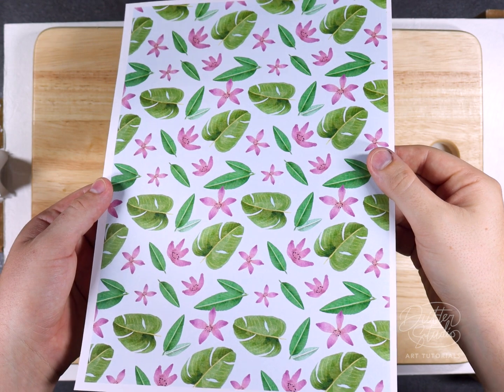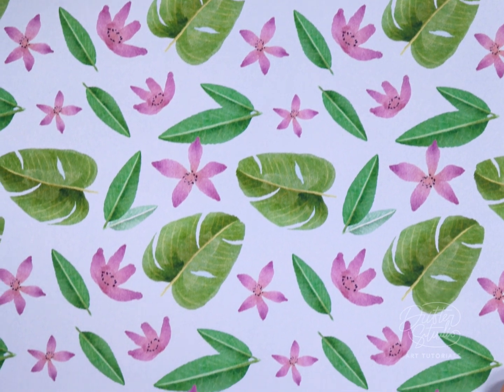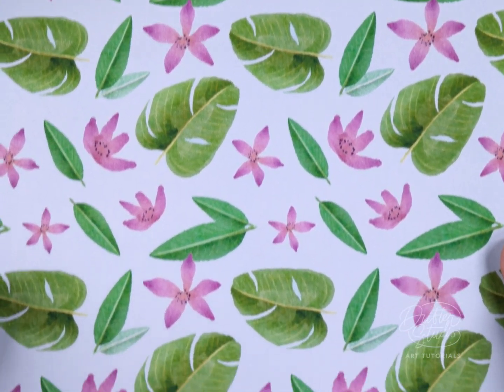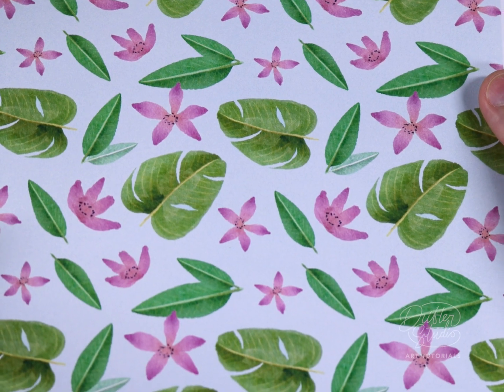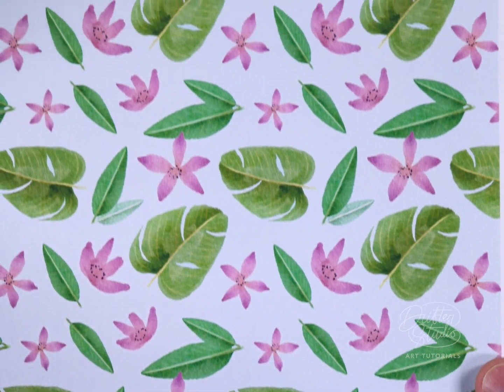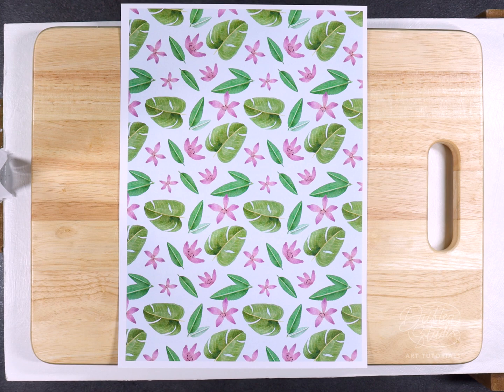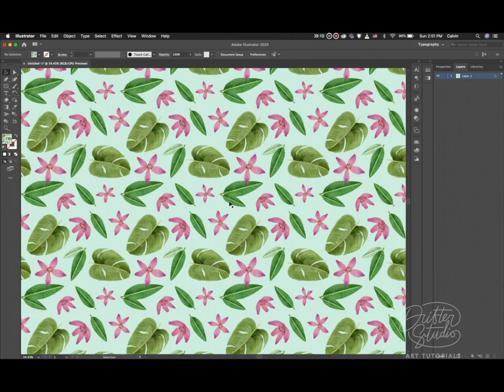I know the process outlined in this video isn't exactly beginner friendly - it's definitely an advanced technique. Unfortunately there aren't any easy solutions for making seamless patterns, so if it's critical for your artwork, don't be intimidated. Watch it two or three times, do it step by step, and eventually the bigger picture will click and the process will make sense.